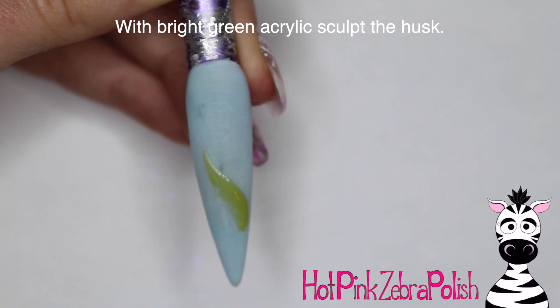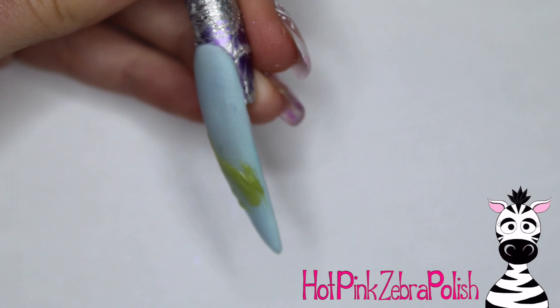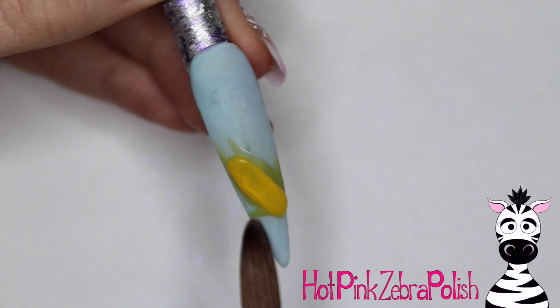Now I'm going to start the leaves of the husk of the corn. I have a bright green acrylic and I'm going to apply fairly thin layers, doing a couple of little leaves in the background behind the ear of corn. Then I'll do the cob in the middle and add a couple more leaves on top so it looks like it's blanketed in the husk. Now I'm going to take some yellow — try to find a marigold type yellow, so not a super bright or pastel yellow, go for one that's a little bit on the darker side if you have it available.